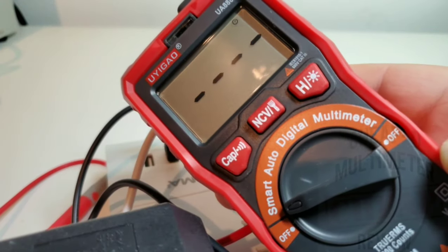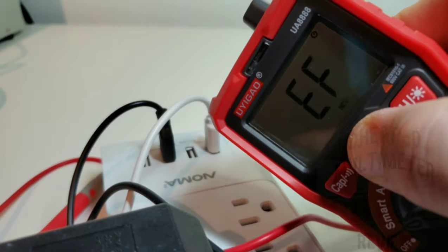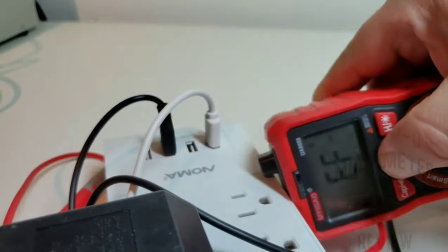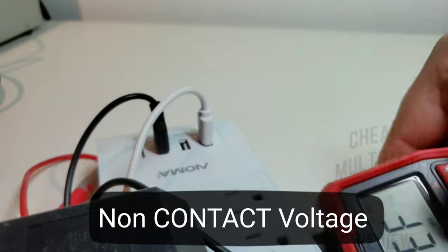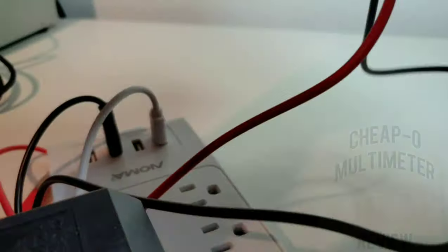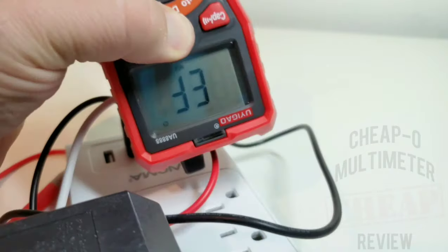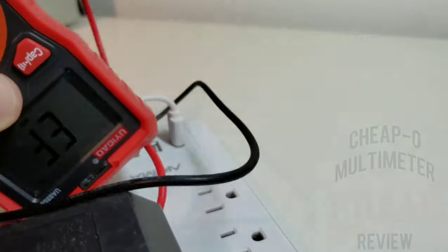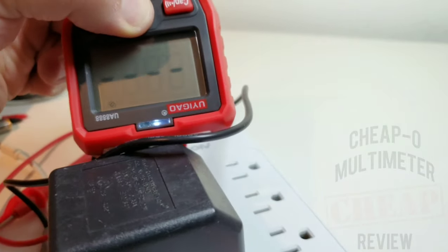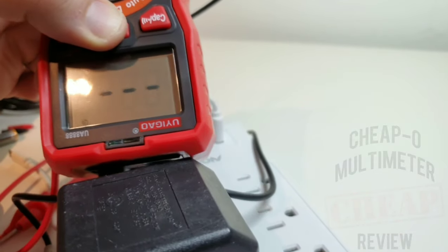What would a cheapo be without NCV? The UEGAO does have NCV. To enter NCV mode simply hold down the NCV button — you can see EF coming up. Holding it up against the power bar, I'm not getting a whole lot of sensitivity, which is interesting. Switching it around a bit — oh, it's definitely picking up off this transformer. Not so much from the power bar, but it is working.